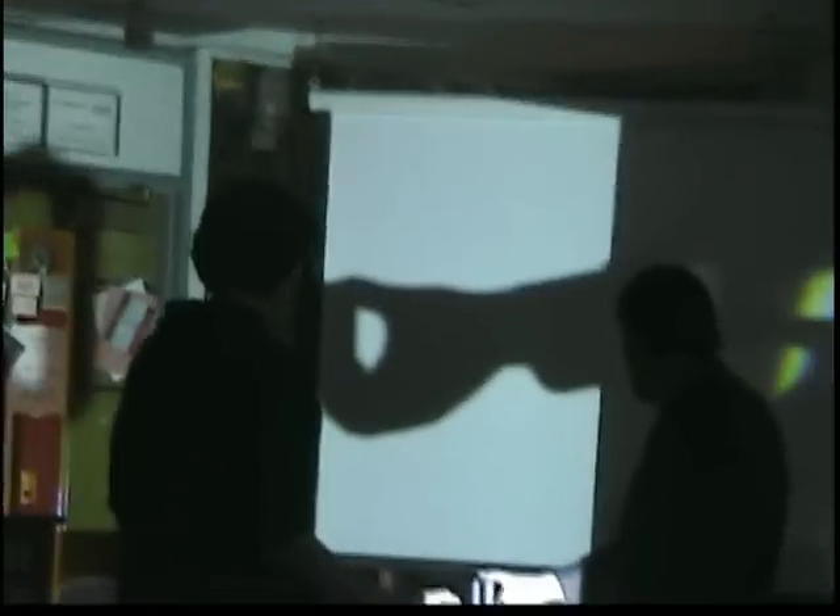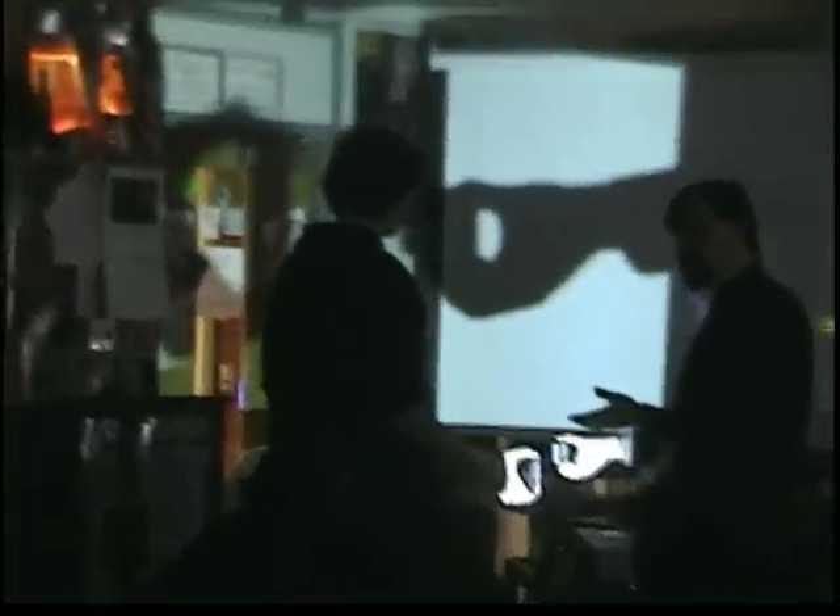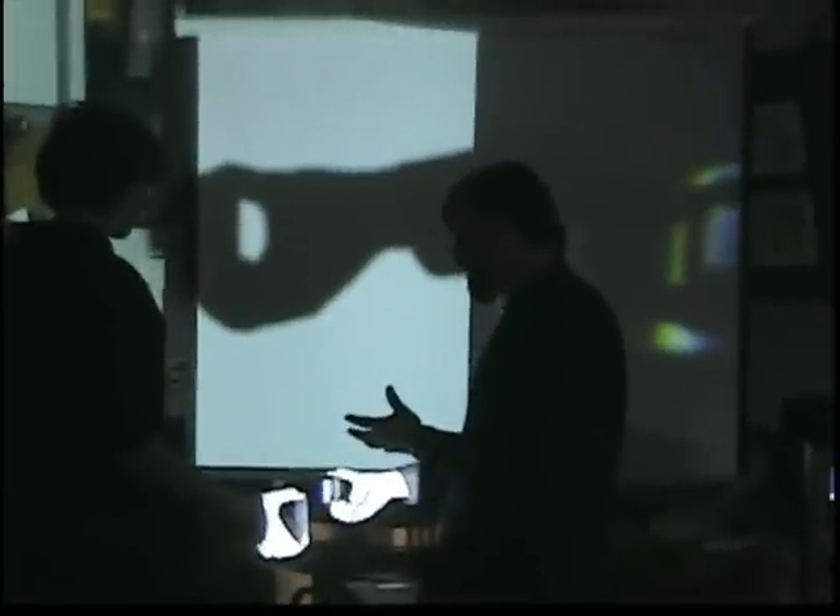He took two prisms and he tried to separate the colors, to see if he could split them further. And he learned that these are what's called pure colors. He could take these colors and put them back together in the form of white light. When you take one prism to separate the colors, you get all the beautiful colors of the rainbow. Then you take a second prism and you can squish them all back into white light.